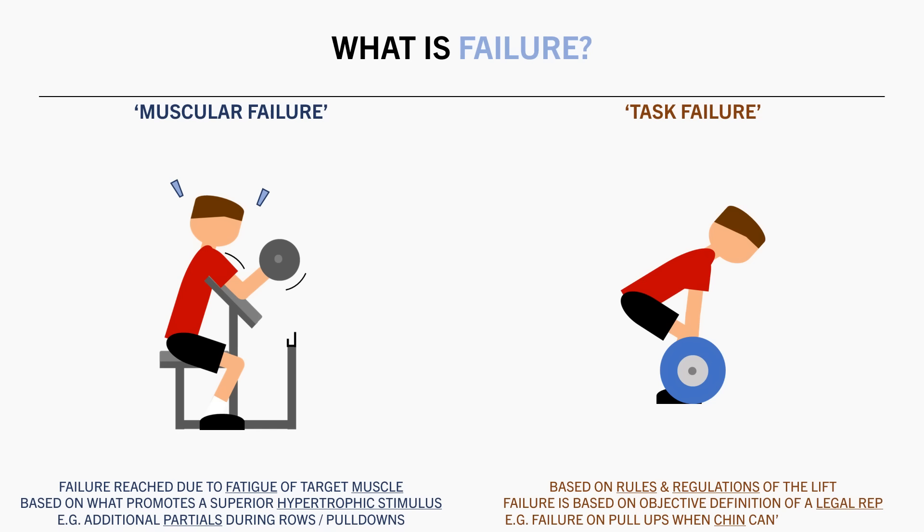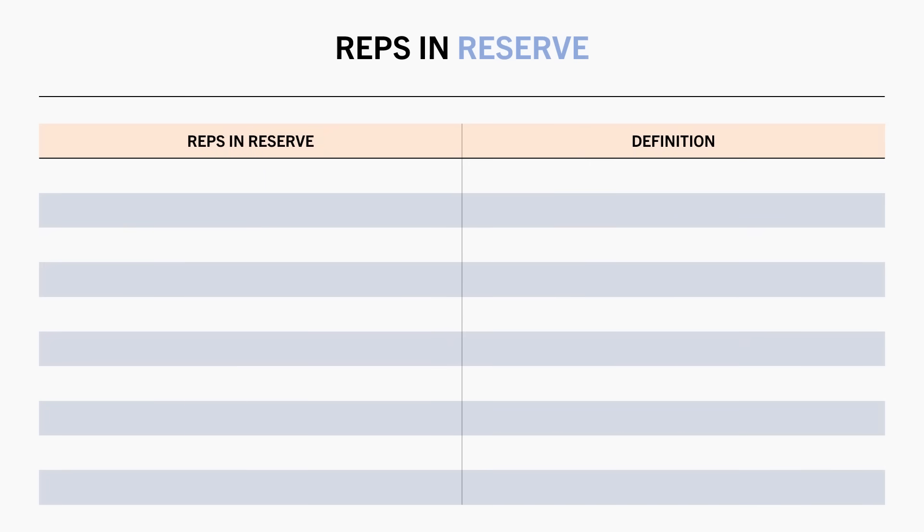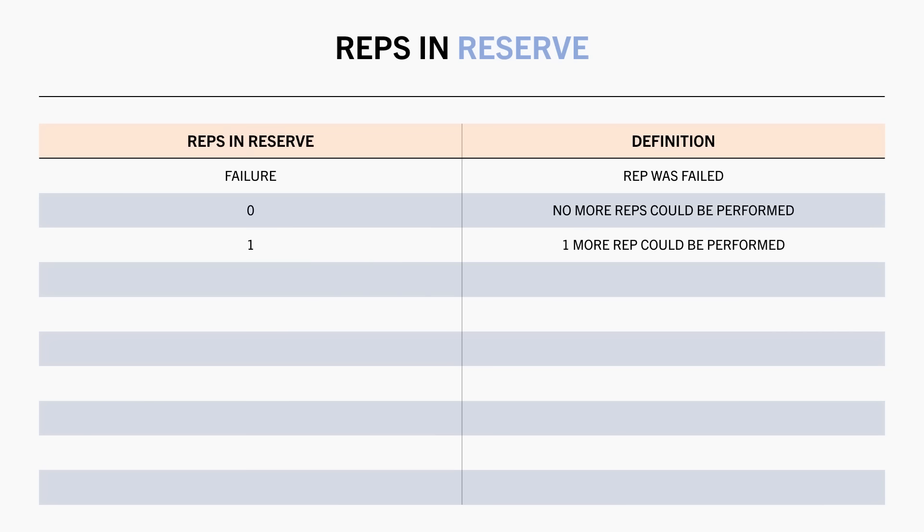For example, failure for pull-ups might be defined as when you cannot get your chin above the bar in the context of strength training. So based on the point of failure, we can also define our proximity to failure based on the number of reps left in reserve. This is a scale which tells us how close to failure a given set is taken. Failure means that a rep was attempted but wasn't completed. Zero reps in reserve means that no more reps were able to be performed, and if another rep was attempted, then you would have failed. One rep in reserve means that you would be able to perform one more complete rep if you wanted to, but stopped just before that. Two reps in reserve means you could have performed another two reps, and so on.